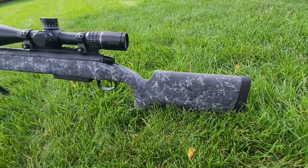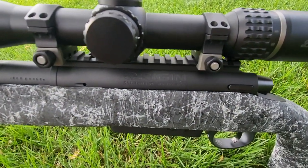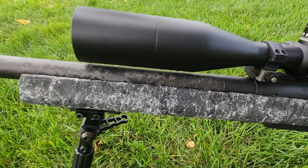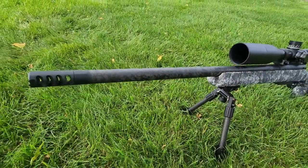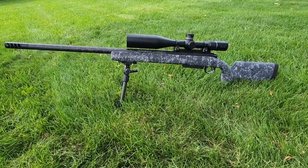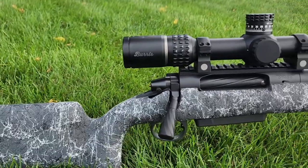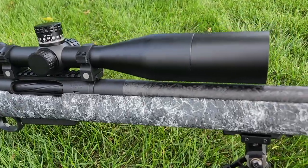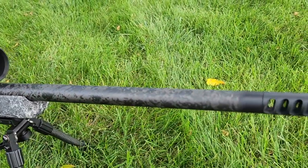This rifle is built around a Zermatt Arms Origin action — a long action to accommodate the 280 Ackley — with a .473 standard bolt face. We utilized the HS Precision stock, HS Precision bottom metal, and their low-profile, low-capacity hunting magazine that holds four rounds for the 280 Ackley.